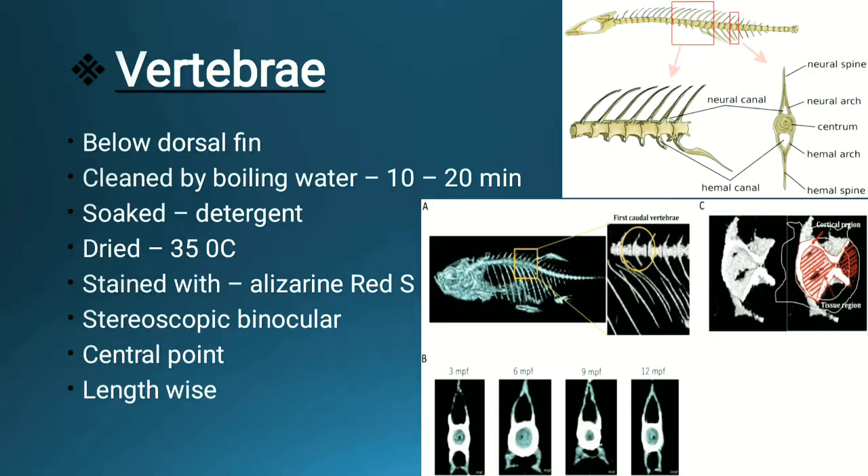After soaking in detergent, the vertebra is dried at 35 degrees Celsius, and then staining is done so that the lining can be easily visible. Alizarin red is mainly used for staining. Then a stereoscopic binocular microscope is used to examine it, and we mainly look for the central point.